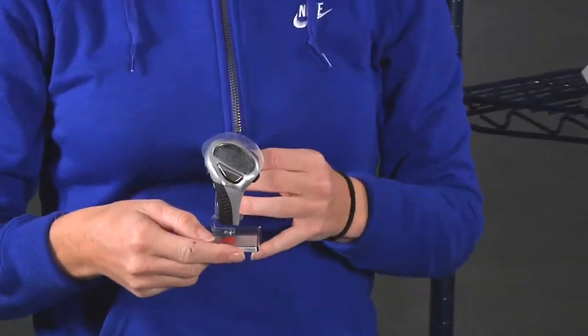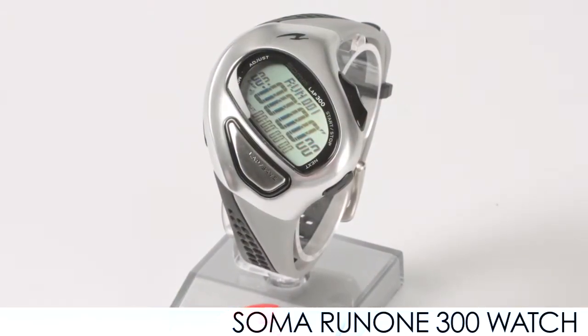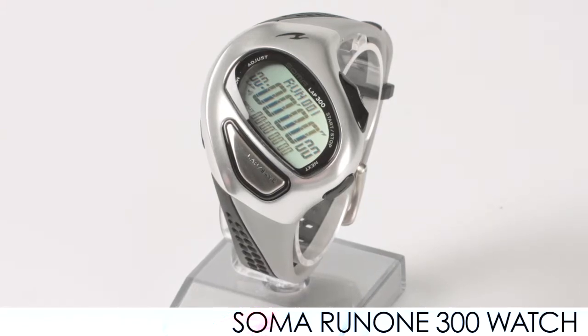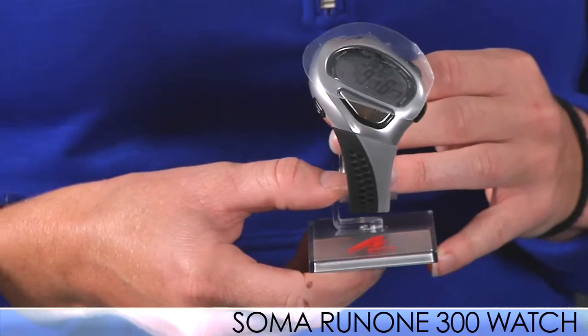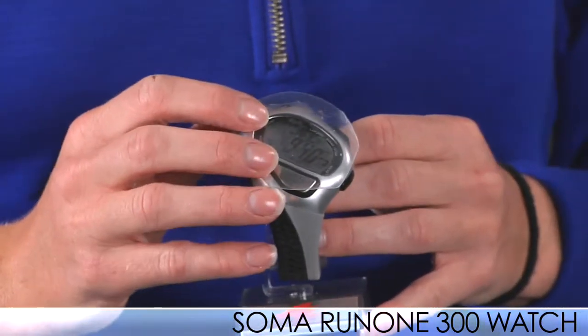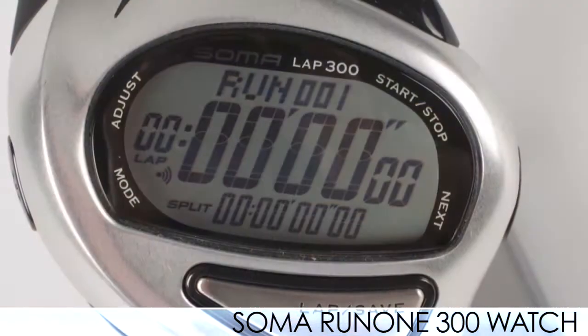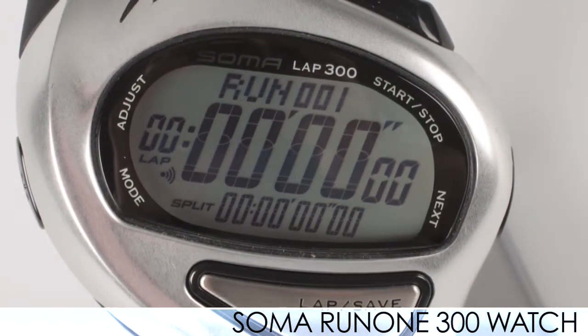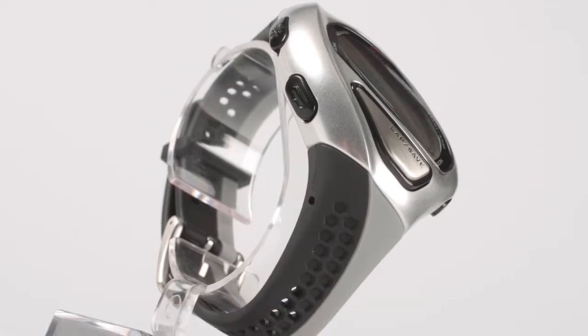Next up we have some new watches from a new brand called Soma. Soma is developed by Seiko, which makes really good timing watches for track and field and other events. The Soma watches come in 300-lap and 100-lap versions, and they have a nice mineral crystal face so it's scratch resistant. This one right here is made with aluminum, so it's going to be really light and performance oriented.